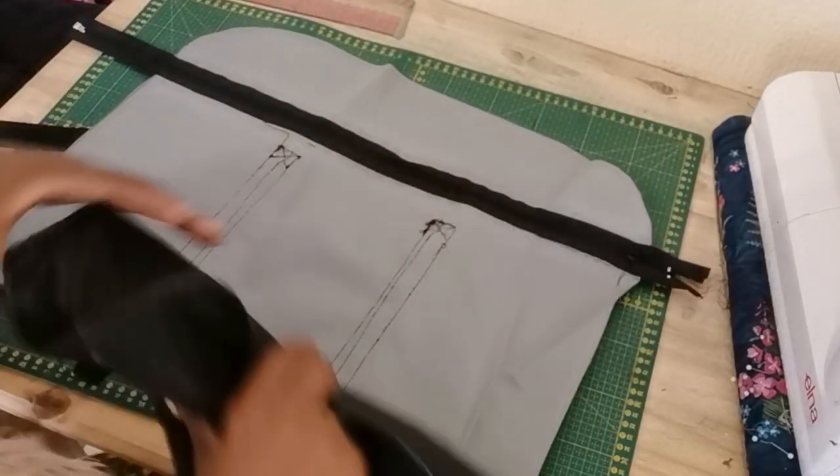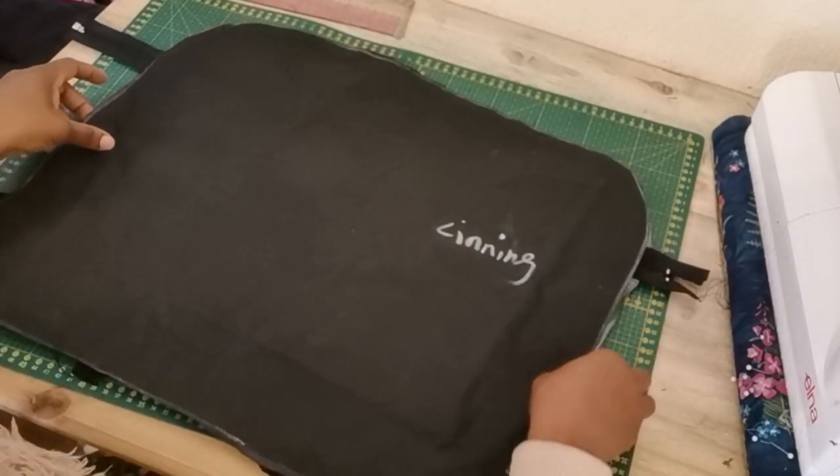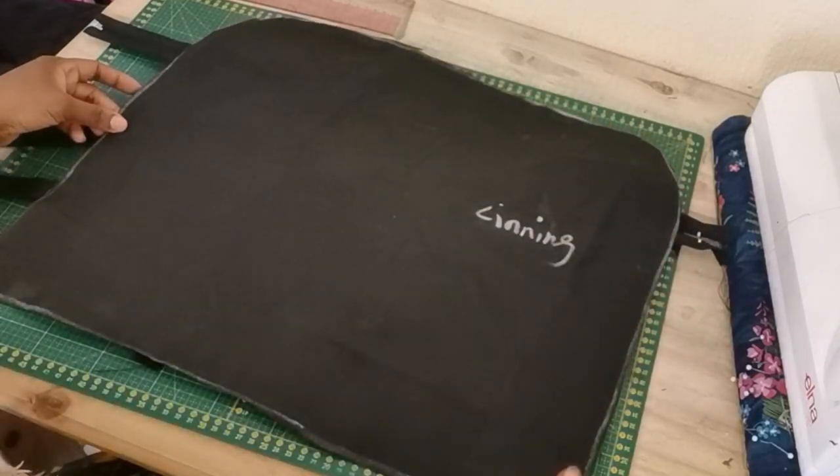The next thing is to attach the lining. I'm going to turn my front panel right at the back, just place the lining with wrong sides facing, go to the sewing machine, and sew a straight stitch right on the edge.